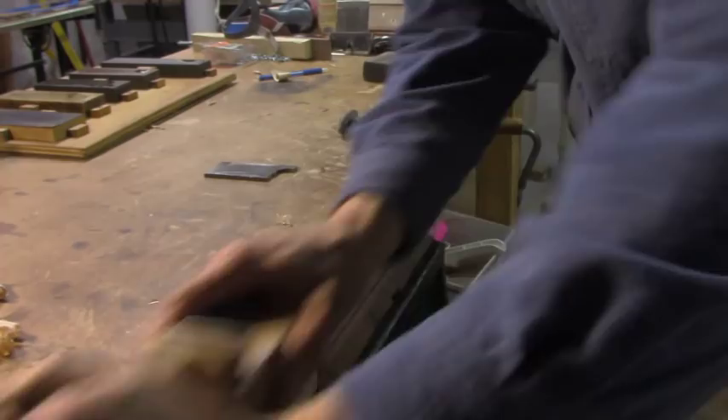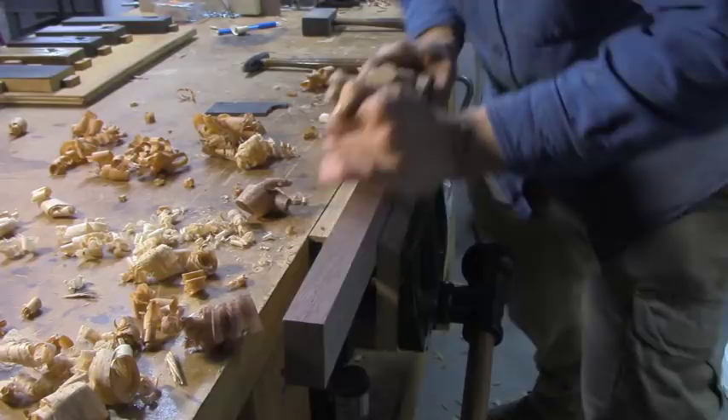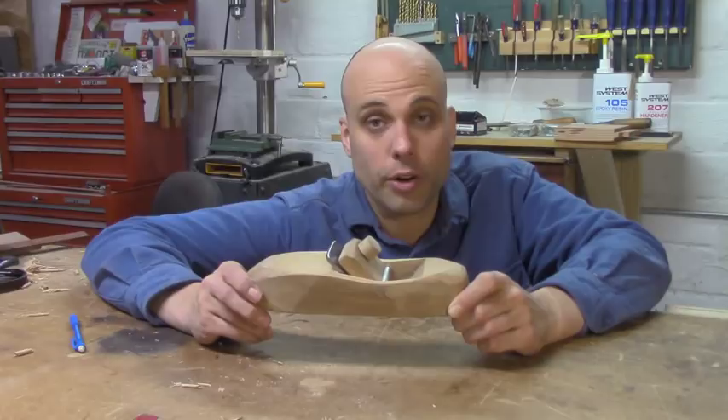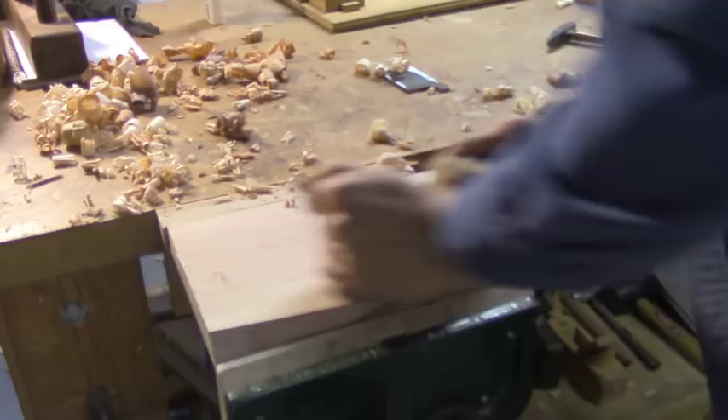It makes some very fine, wispy shavings and can take a slightly heavier shaving sometimes too. But this doesn't answer the biggest question: how well does the iron work? And the answer is, it works great — for about ten minutes, and then it goes dull. You can hone it up and work on it some more, and then it goes dull again. I've been working with this plane on and off for a week, and I've come to the inescapable conclusion that this iron is not hardened high-carbon steel.